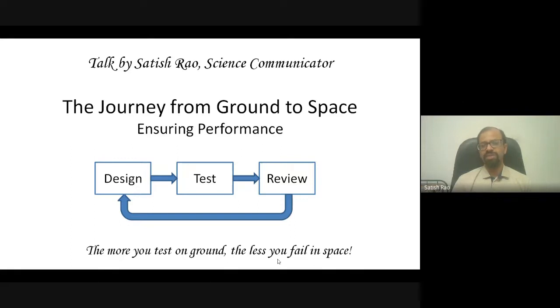One of the ways we ensure performance over such a long duration is to continuously do testing — right from when we select a particular component, we test the component itself. If you put that component into a card, you test that card. If that card goes into a subsystem, you test the subsystem. Whenever there are any issues, you have to redesign. This is a continuous loop — you design, test, have it reviewed by both your peers and superiors, and an entire committee reviews the outcome.